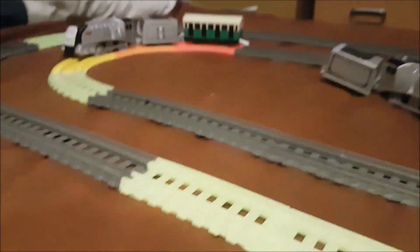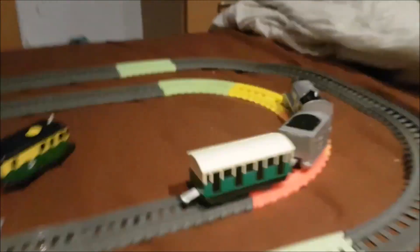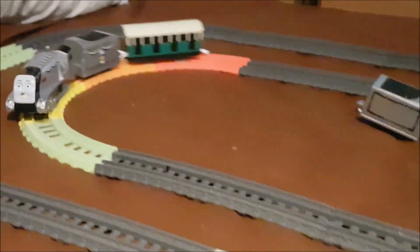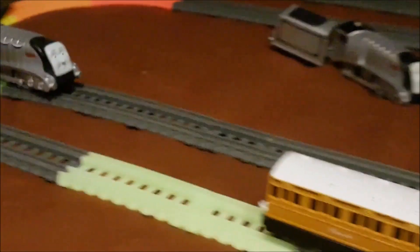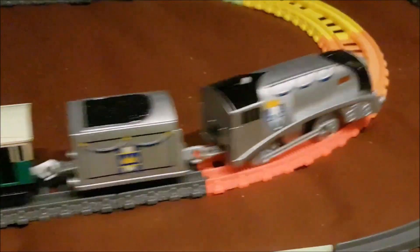Well, there you guys have it — that is Trapmaster 2 Royal Spencer. Let me get a bit of a close-up. So yeah, what do you guys think of him? Drop a like, drop a comment on what you think of Royal Spencer.